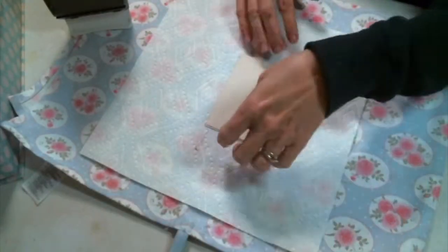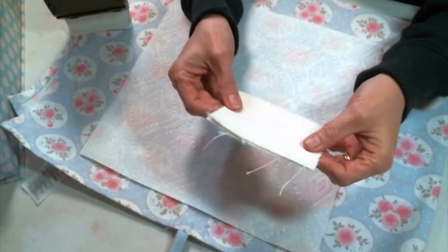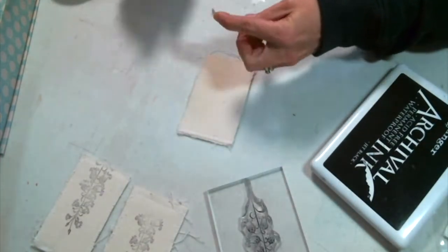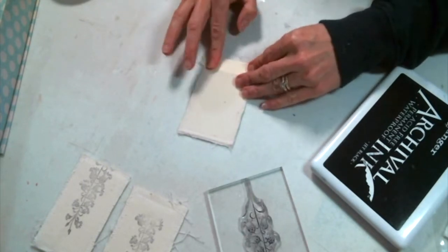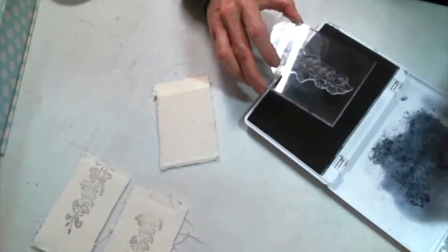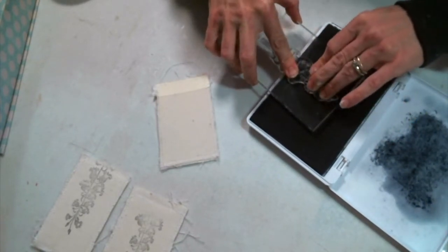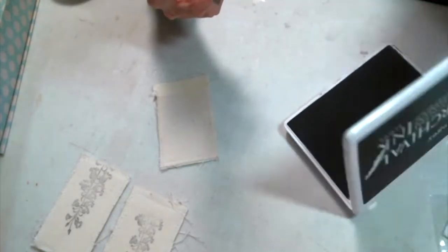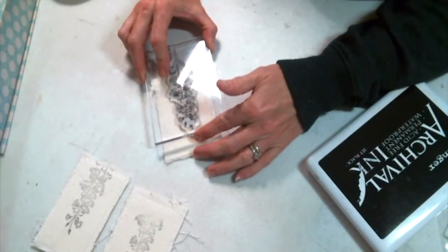Now it is flat and held together and ready to go to the sewing machine. I created a zigzag stitch around it. Now I'm using the beautiful lily stamp — I'll have a link to that below. I don't want the stamp to go all the way to the bottom, so I'm using a piece of masking tape to cover the tag where I don't want the stamp to go. I'm using archival ink, which I'll link below, because I want a permanent ink since I'm going to watercolor in the stamp.